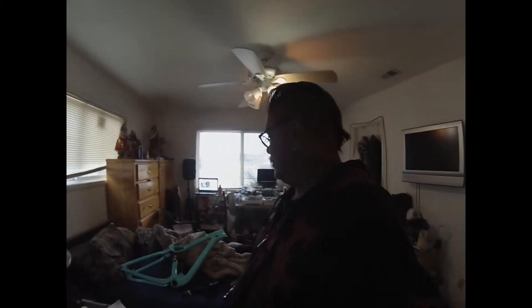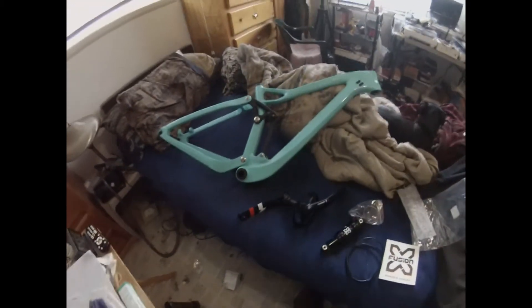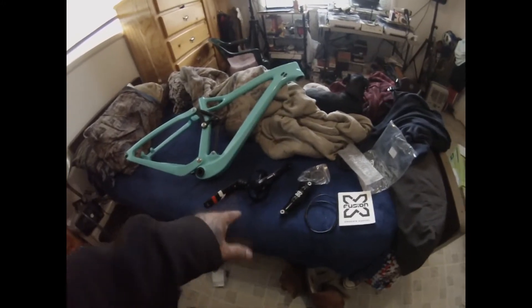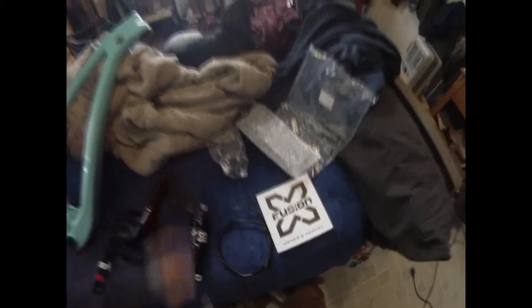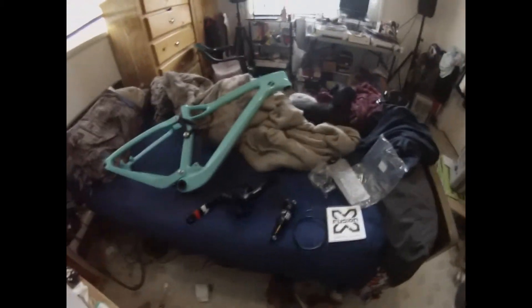I am in the midst of making my assembly video for my new mountain bike project — it's gonna be my 27.5 enduro bike. You've seen the frame. I've already pressed in the crank bearings, so I'm going to go ahead and install the bottom bracket, cranks, plus the shock. It does have a switch so I can activate it from my handlebars to lock it out or not — it's by X-Fusion.